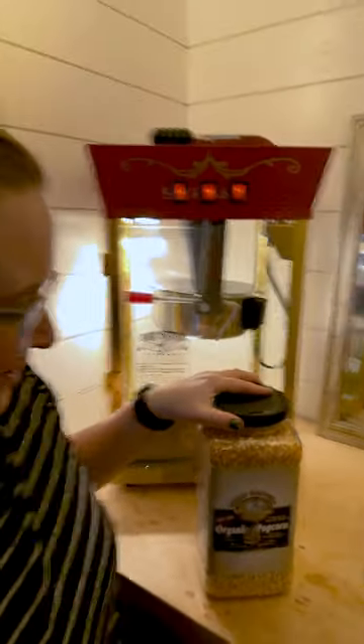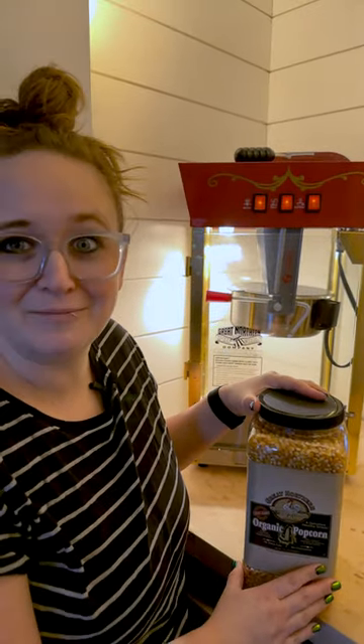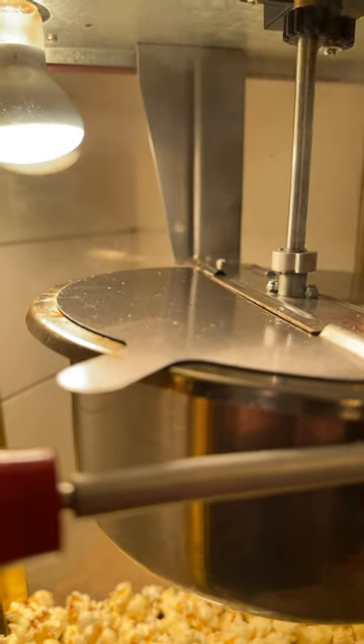We were going through so much popcorn, so I found this organic popcorn on Amazon as well. We buy it in bulk now and it's just ready to go whenever we want to have popcorn. We've had this for all of our kids and it's been so fun to see each of them experience the popcorn machine.